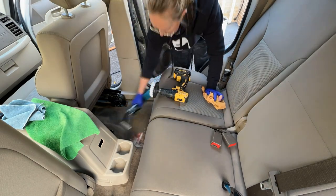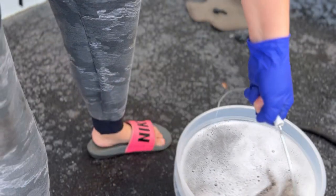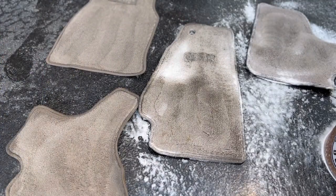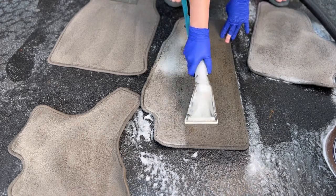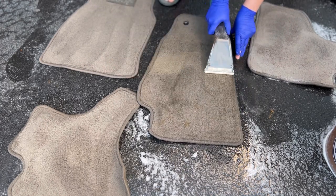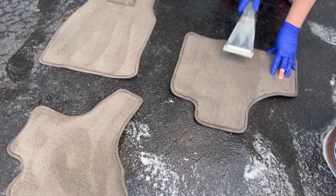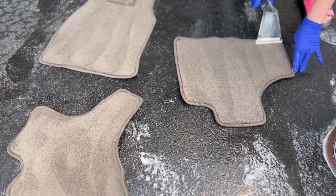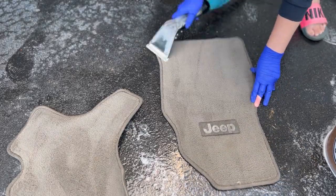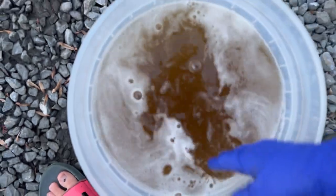Now that we are all done with our seats and carpets, let's turn our focus to our mats. Look how nasty our water is after just letting these soak. For most vehicles, the dirtiest part of the interior is actually the mats. We're spraying with our chemical, agitating and extracting, just like we're doing for all of our carpets and seats. Another great way to get deep clean results for your mats is to actually pressure wash them after you've agitated with your chemical. Be careful of how close you get your tip to the carpets — you can actually scorch them and do permanent damage if you get too close. But even with a 25 or 40 degree tip, you can blast all of the heavy dirt out, then come in with an extractor or wet-dry vac and let it air dry in the sun.